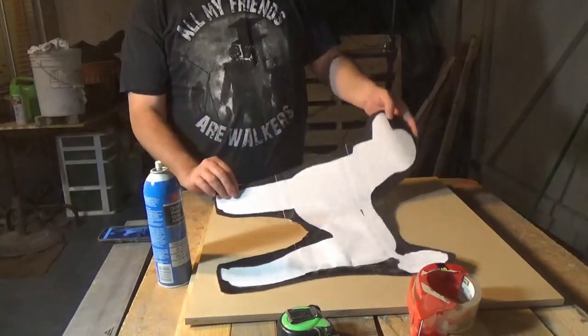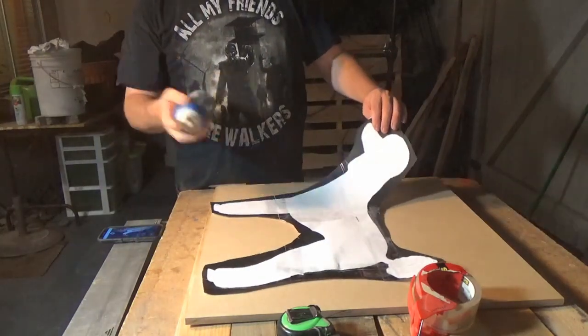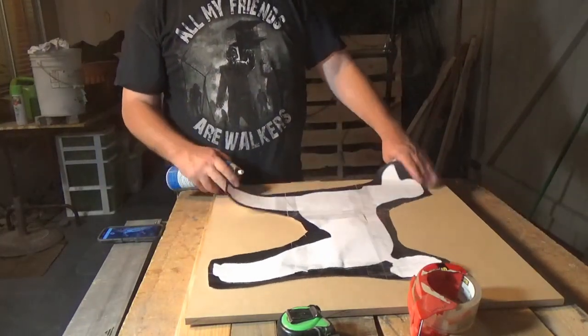Now that I've got the pattern all taped up and put together, what I'm going to do is use spray adhesive and some packing tape and get it put onto this MDF.